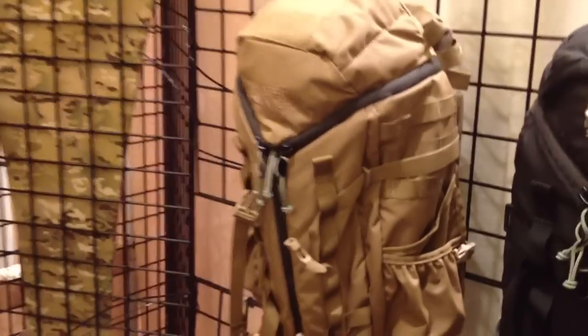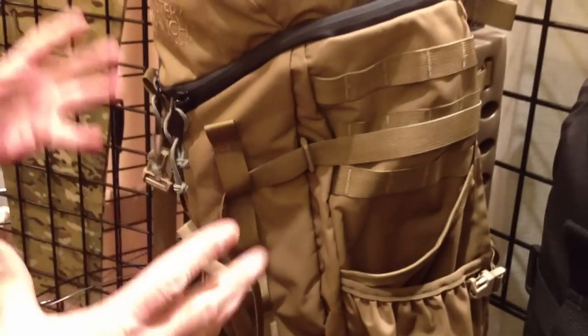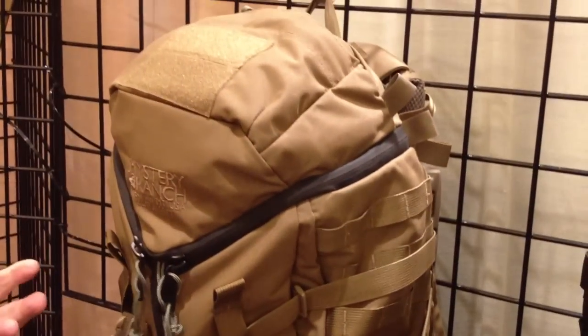I'm Dana Gleason with Mystery Ranch and we're here to show you a few of our nice little three-day assault packs. The three-day assault is designed — it actually started out as a ski pack. You can still see the ski slots there. This works great for anything that involves a lot of motion.